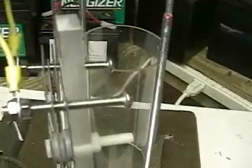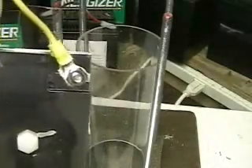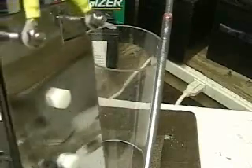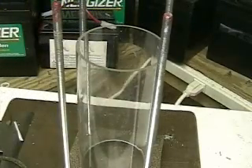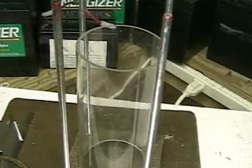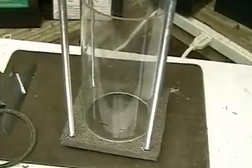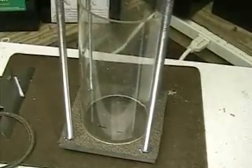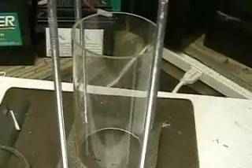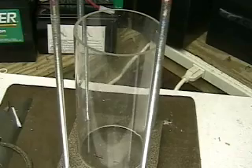Everything about this unit makes it easy to upgrade. The unit is made of clear acrylic plastic so you can see through it. The top and bottom are made of one-half inch, five by five acrylic. You can see the clear tube there.